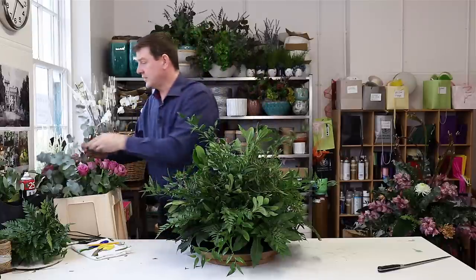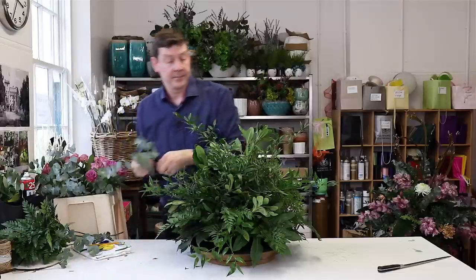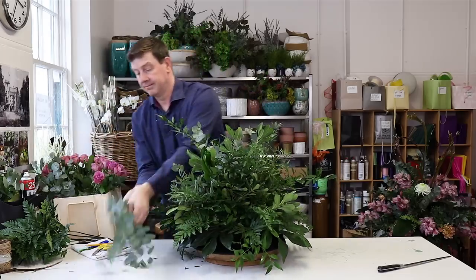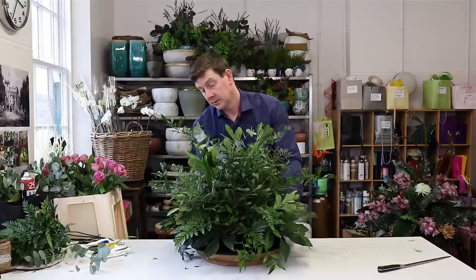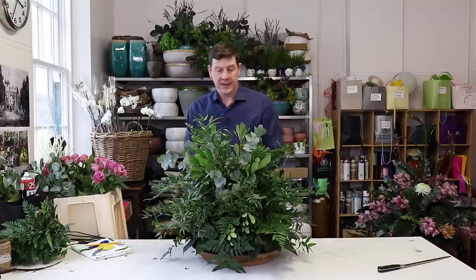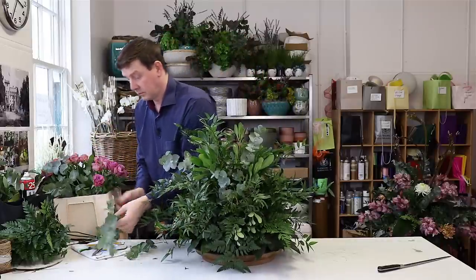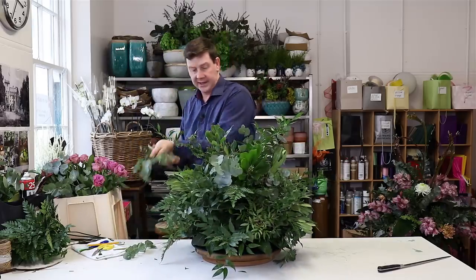To finish off on the foliage I've got some eucalyptus and we're just going to bring that in as a contrast to this dark foliage. Look at your material and see how you can split it down for best use — I can take this bit off and this is a nice unit in itself.